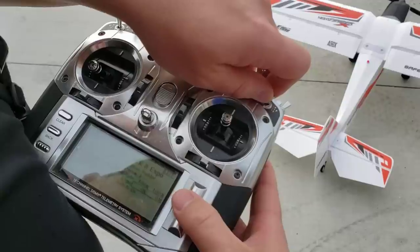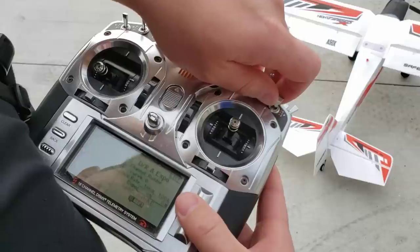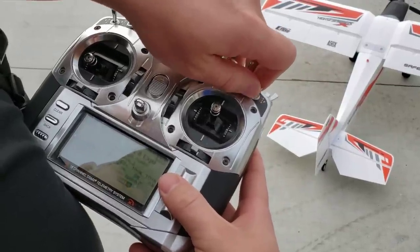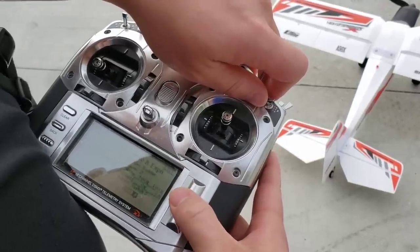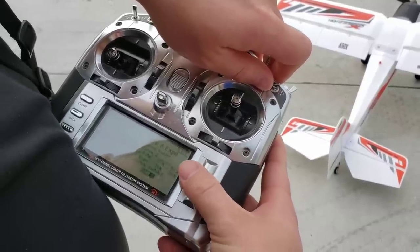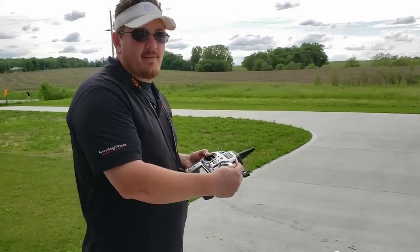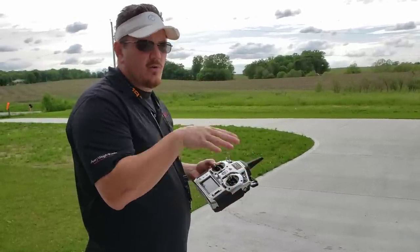On rudder we're going to make our assignment to switch F. On switch one we'll put it on minus 15 — excuse me, minus 10 — then plus 10, then plus 30, and we'll drop that down to 80 as well. So what this is going to do is: on the top setting I'm going to have the crazy 3D mode, on the middle setting the normal flight-for-enjoyment mode, and on the bottom setting high speed passes, low and close — whatever.